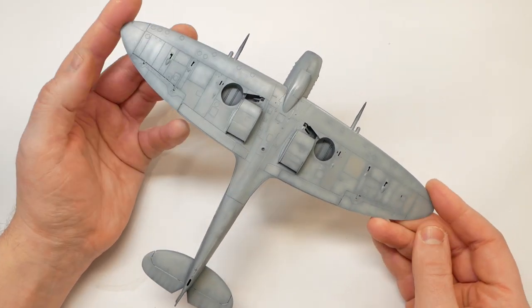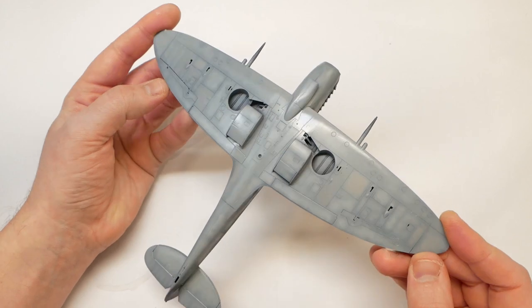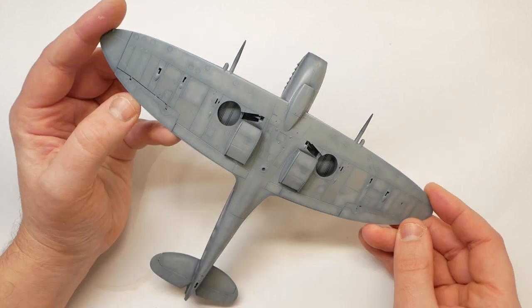What you're aiming for — well, at least in my head — is a very subtle finish, where the pre-shade is very faint and just shows off the darkened panel lines.